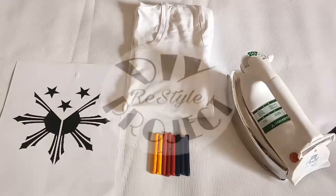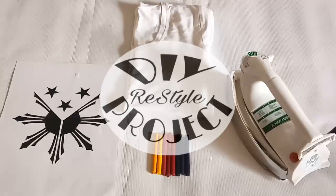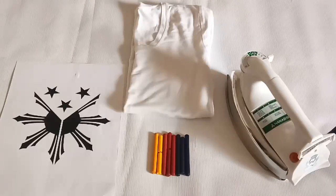Welcome again to my DIY restyle project. For this one it's another fun activity with my son Dudung Rayu, and we're just going to use crayons for printing something on a white shirt.